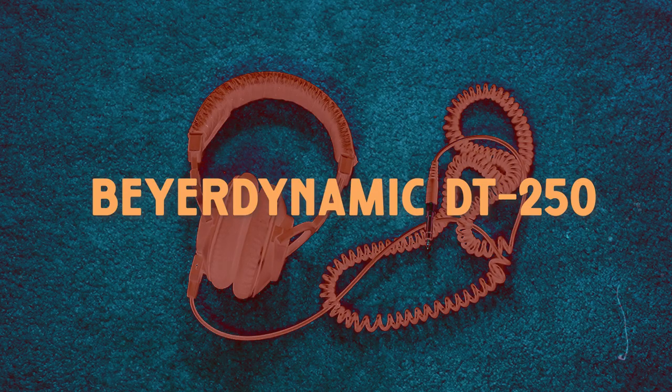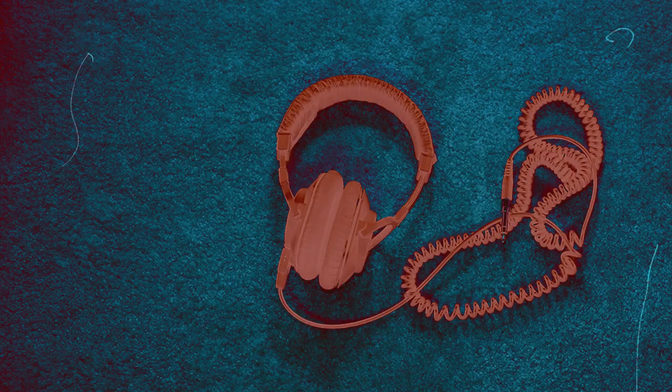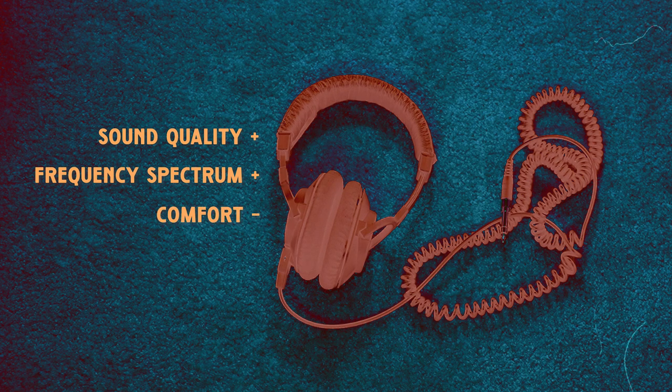For headphones, these are the Beyerdynamic DT250. As you can see, I have used them so much — they are breaking down, I'm not even kidding. That is because they are really good. These are closed back headphones which I use for everything: mixing, mastering, recording. They are not perfect for mixing if you're into music production, but I love the sound quality and the frequency spectrum in these. I have nothing to complain about really, except comfort during long hours of mixing. They really have done their job all of these years.